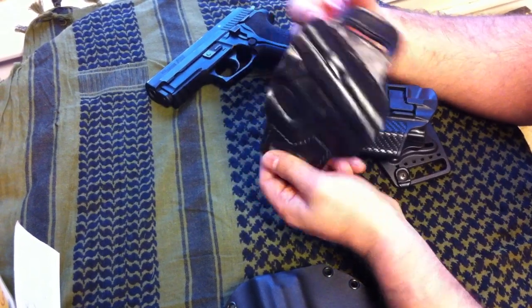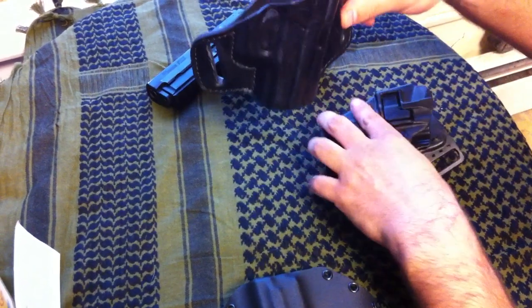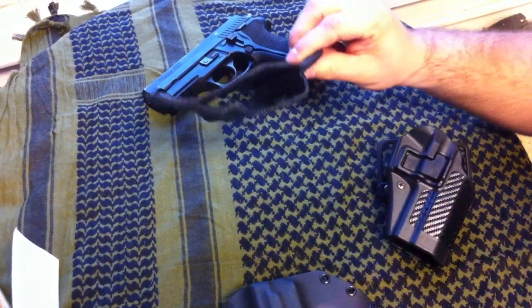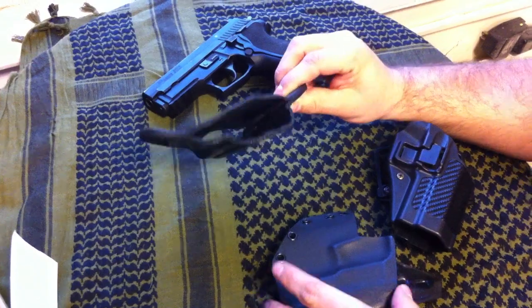So lo and behold, here is the holster, and I'm going to show you what it's like up against other ones. This is the Blackhawk one that I showed you, and this is the Off-the-Grid Concept holster.